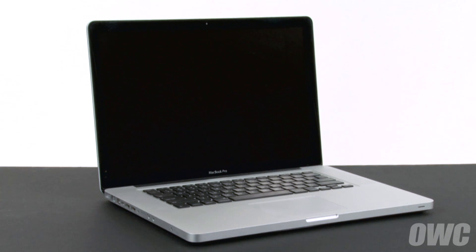We've already gathered our materials, shut down and unplugged the MacBook Pro, and are working on a soft, static-free surface. We are now ready to begin.